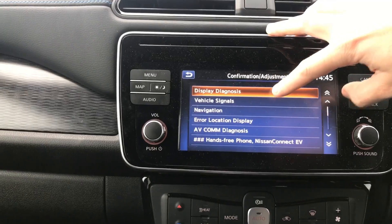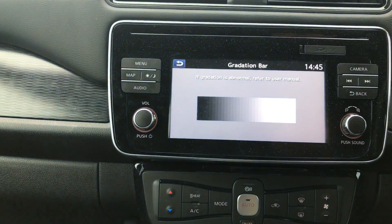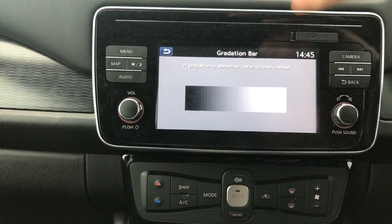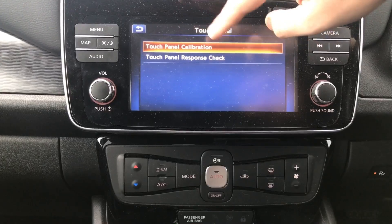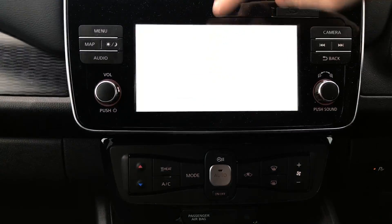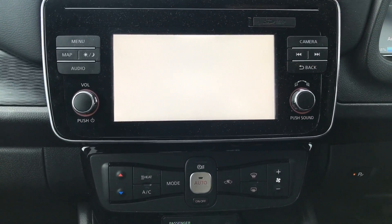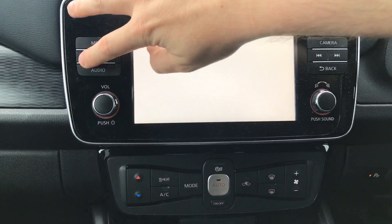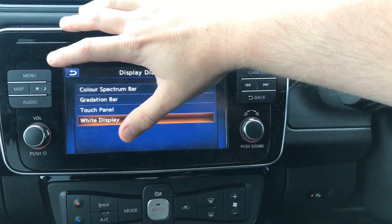We've got a few other tests in here. We've got display diagnosis, which will give us a few nice color patterns — really just a checklist of things to test when it's coming out of the factory or during servicing. There's calibration for the touch panel, which I'm not going to mess with because I really don't want to mess up my touch panel. And there's an option to just make the screen completely white. If you do go into that, the map button seemed to get me out of there — the back button and tapping on the screen did not.